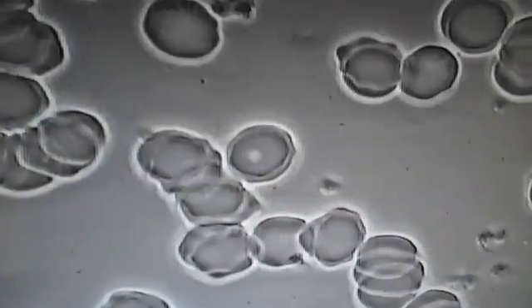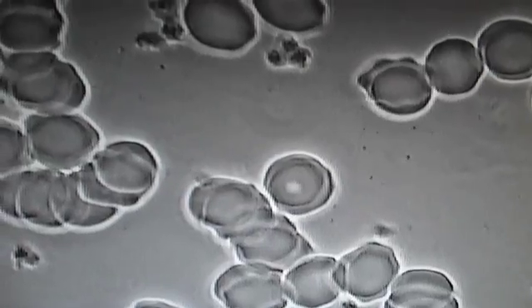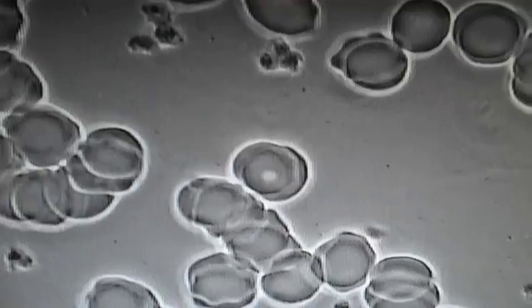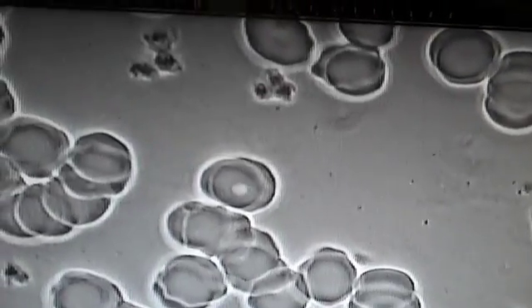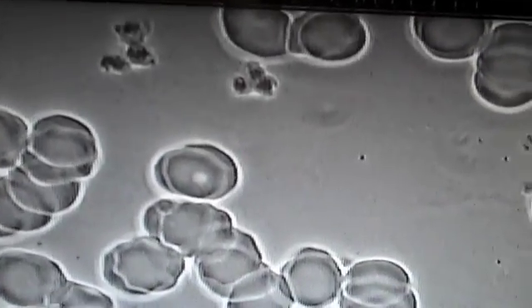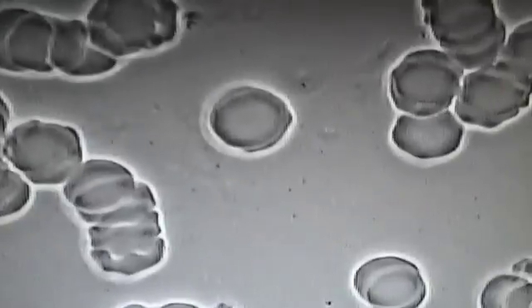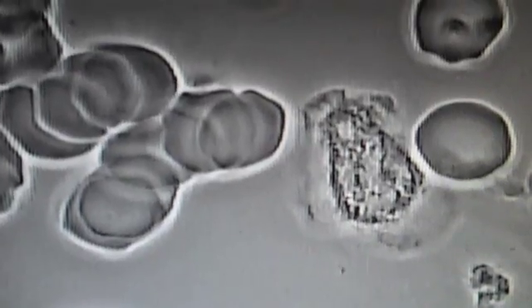Here is the blood after 30 minutes intravenous with the red, blue, and green laser. You can see a dramatic difference in the blood, a real break up of the Rouleau, the long chains. And we can actually see what the white blood cells are up to now.